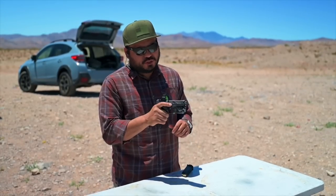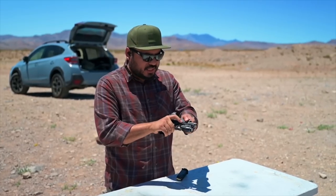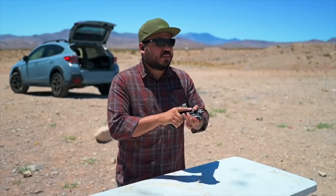Alright guys, out here on the range for our first rounds with the Bull Armory Axe. This is the compact version. For those wondering, it'd probably be comparable to the size of a Glock 19. I'm going to be running some 115 Magtech through it with a Holosun 507 Competition. Let's see how these first rounds go.